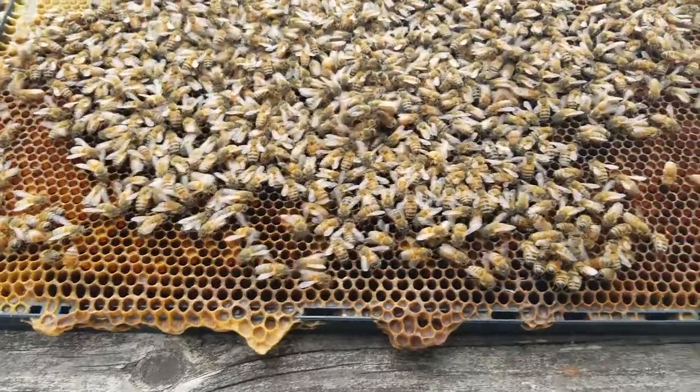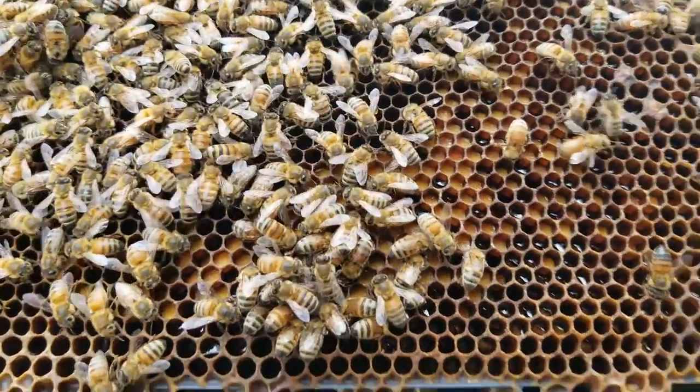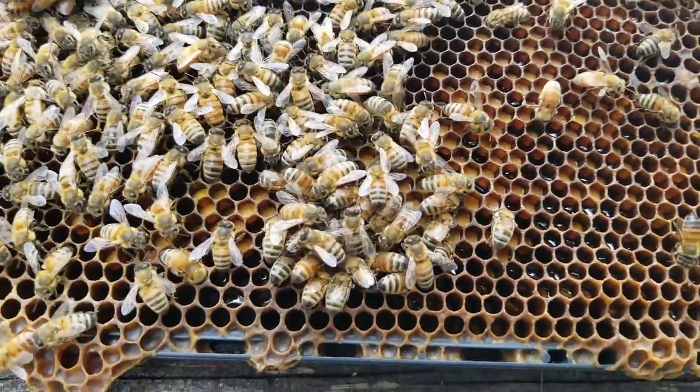Now let's pull a couple of frames out and start walking through them. We're going to be looking at a frame today and just kind of zoom in on some things and take a look at what's going on.